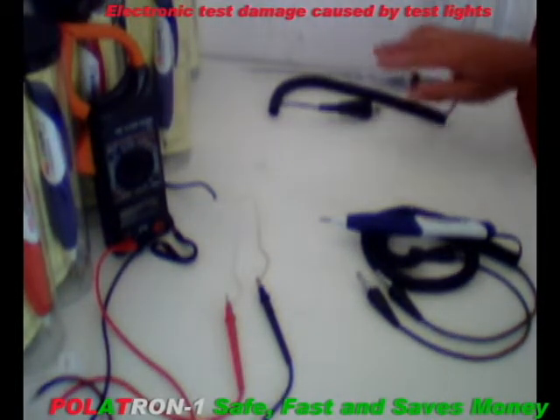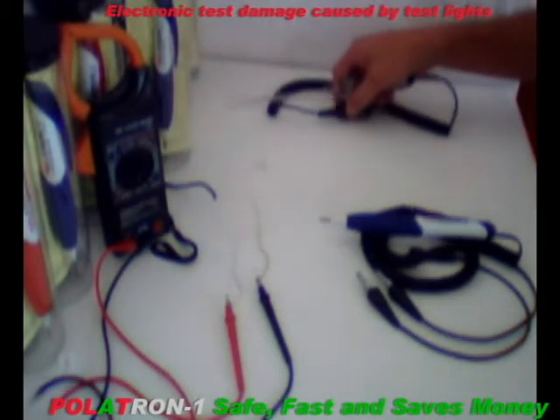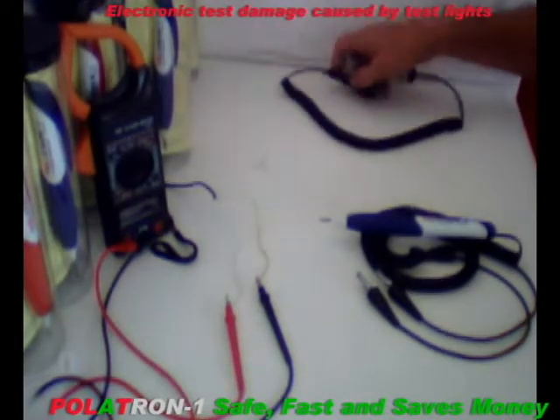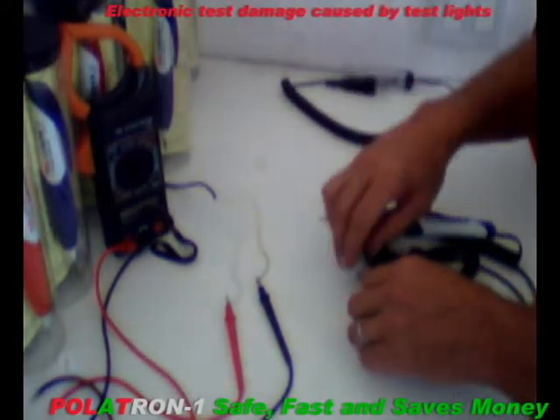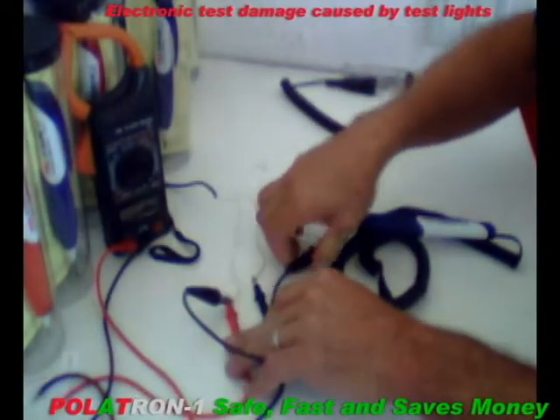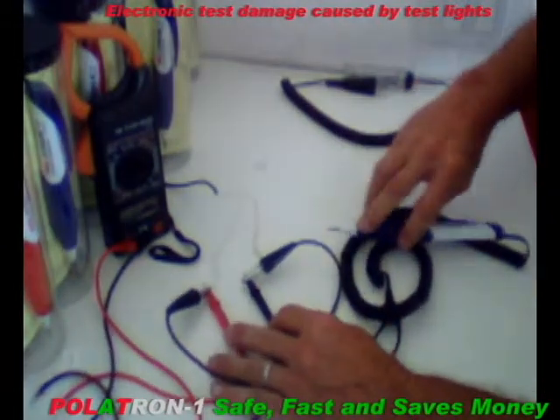Here is a two-lead tester that will damage sensitive electronic equipment. They call this a Tesla. We will now connect the Polatron. Since they are non-polarized leads, it doesn't matter which way you connect it — you cannot make a mistake, it won't allow you to.